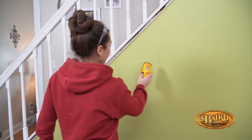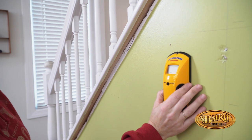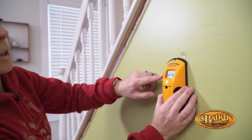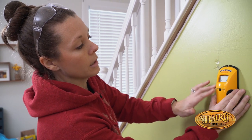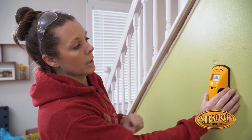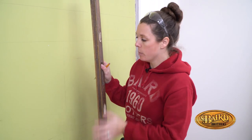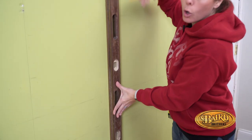Here's how the stud finder works. Push the button on the side, let it calibrate, then slowly start to slide it on your wall. You're going to see this arrow form. When you get the beep, mark it and then continue in the same direction until it starts to disappear. Move it back and when you get that next arrow, that's the other side of your stud — mark that side as well and find your center point. Once you have all your studs marked, grab a four-foot rule to get a straight edge and mark your studs the whole way up.